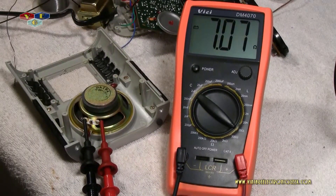Just out of curiosity, I wonder what the ohms are on that. Let's grab our ohm meter and test that out while we're here. We're getting a reading of about 7.078 ohms, so it's an 8-ohm speaker.